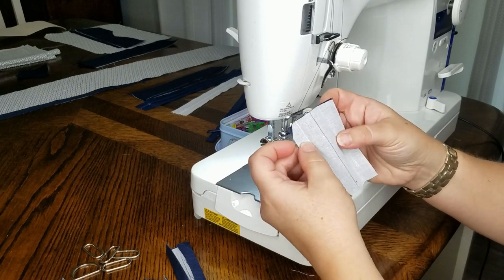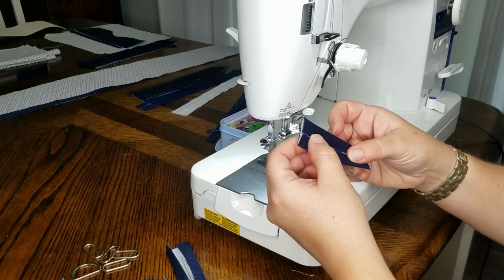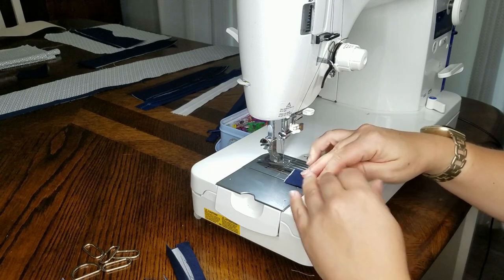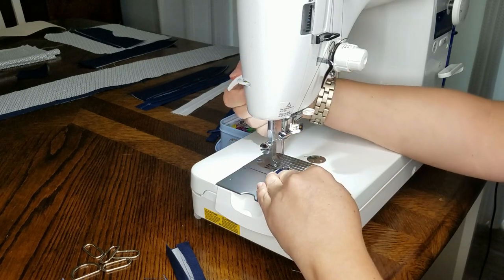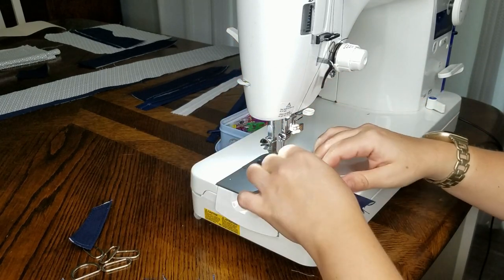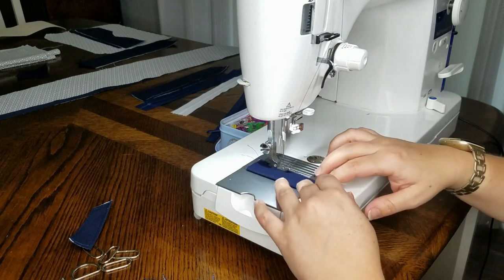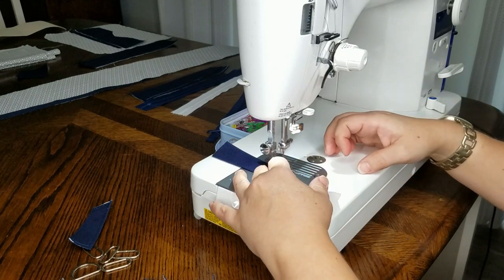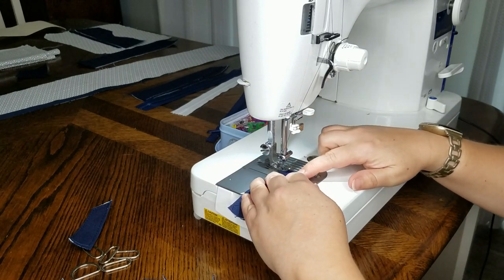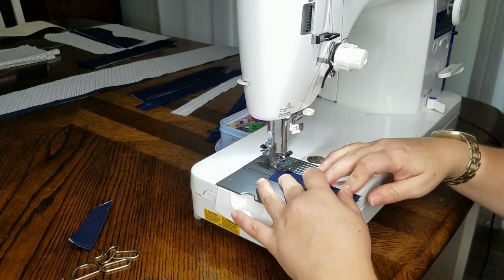For the strap connectors, I've drawn the center line, folded it in towards the middle — the only difference from the handles is I'm not folding it again. I'll leave it like this and top stitch at one-eighth of an inch. You'll only have two strap connectors if you're following the pattern, but I'm doing six because I'm adding extra strap connectors for the handles since I'm adding hardware.